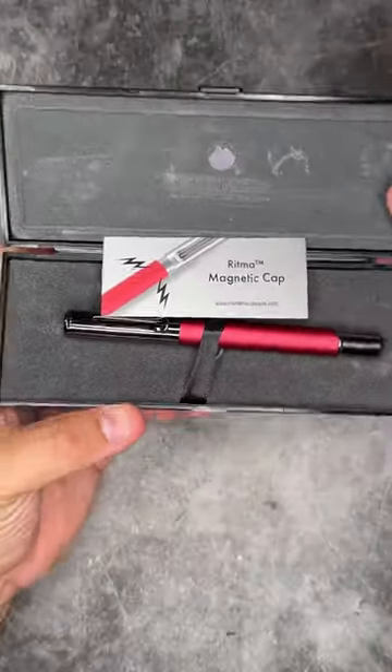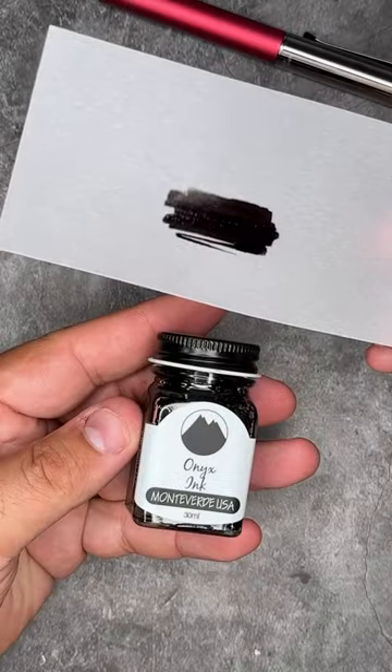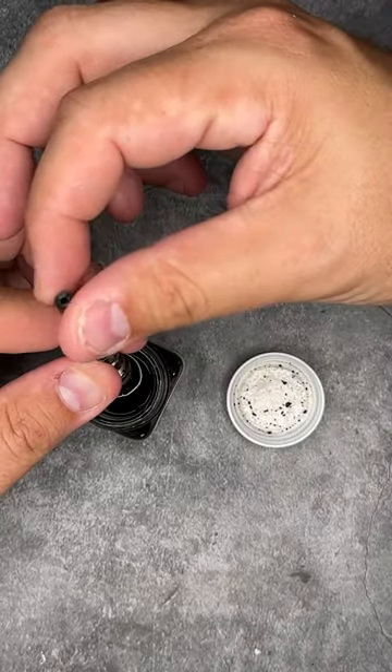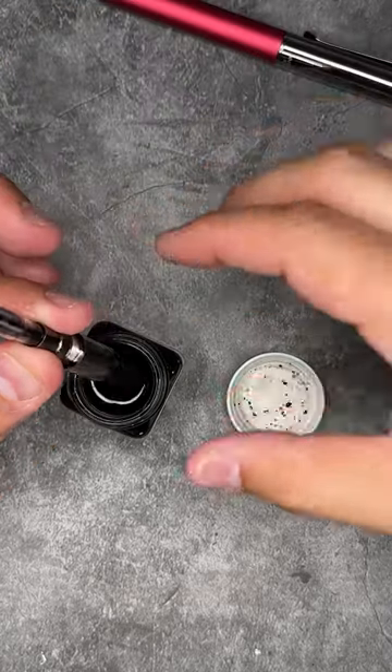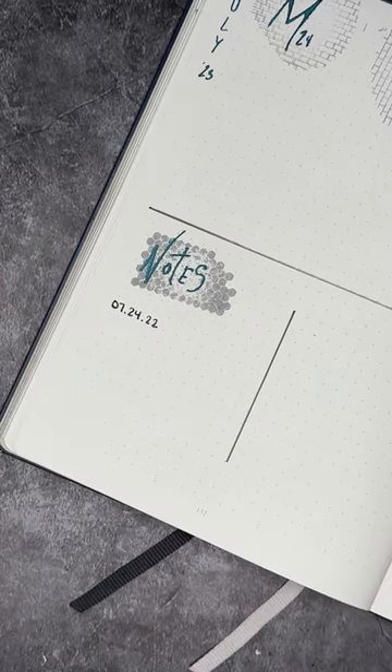This week I'll be using this fountain pen from Monte Verde USA — it's the Ritma. It's a magnetic cap which makes posting and capping super easy. Keep it in the family with this onyx ink from Monte Verde USA from the gemstone collection. I absolutely love how this pen writes in this gemstone onyx ink. It's beautiful.